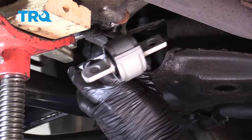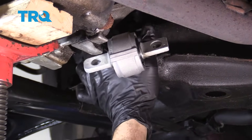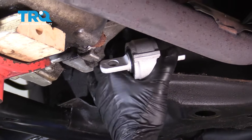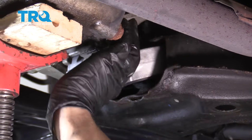I'm going to go ahead and line up the new bushing. Push it all the way into place and just kind of manipulate the motor mount over.